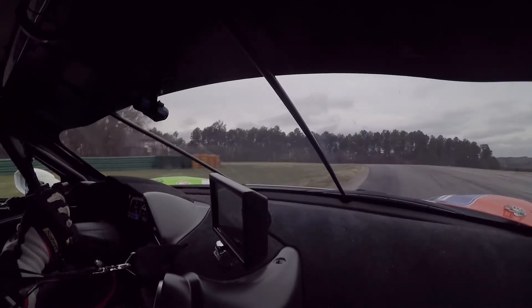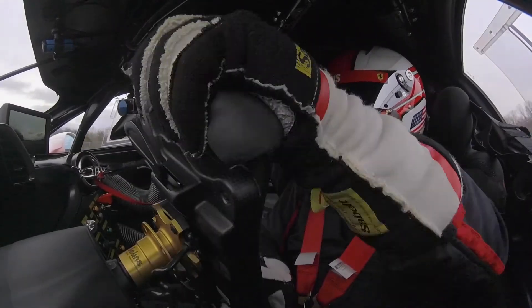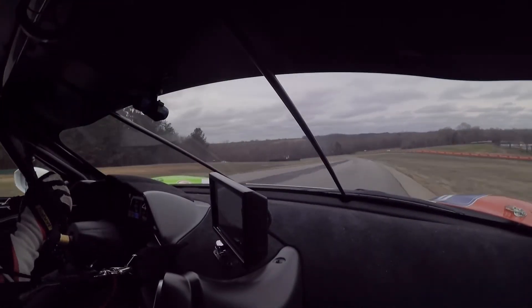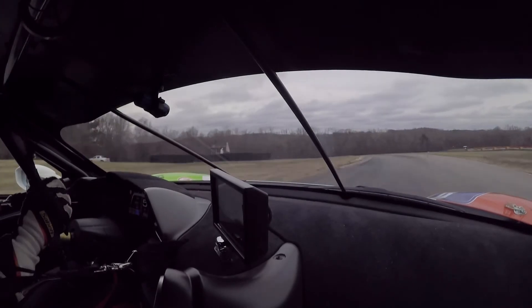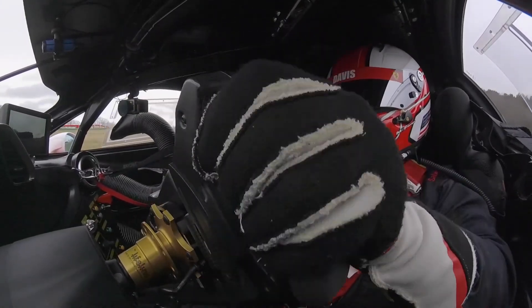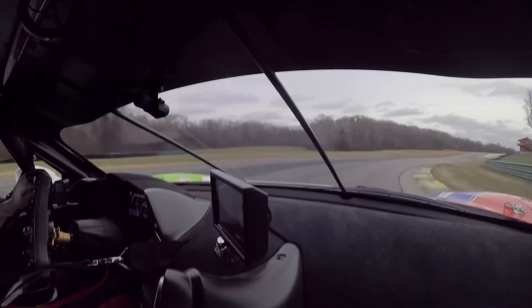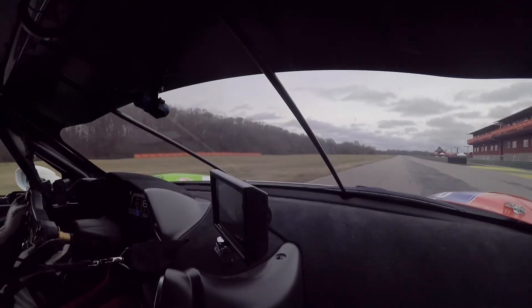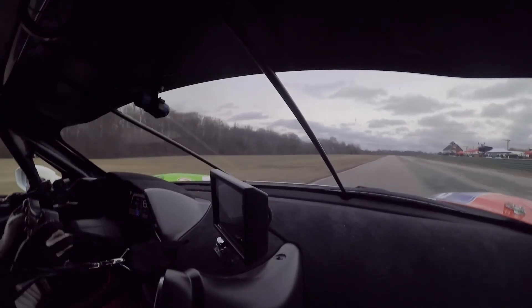Quick left over the curve, down to third gear. Quick right. Short shift — come through — short shift again. Use a little bit of the track out here. High, high speed. And this is an important part of the track — quick right, it's going to set us up for the front straight. So we want to be really quick off here in seventeen, and then all the way back down to the start-finish. That is a lap at VIR.